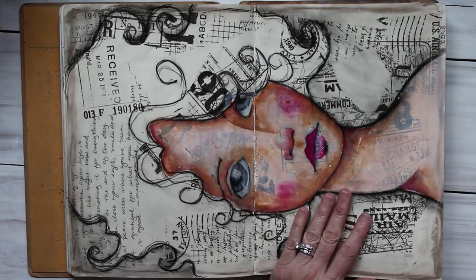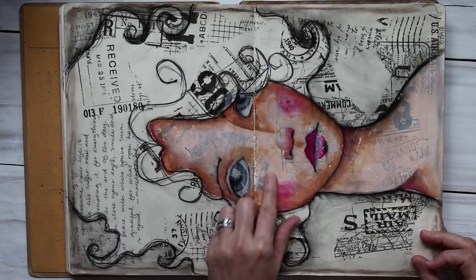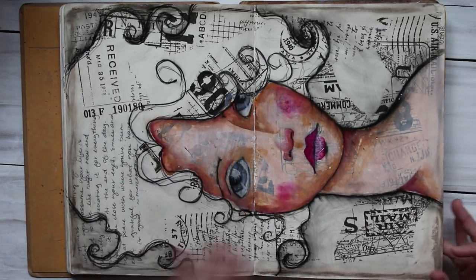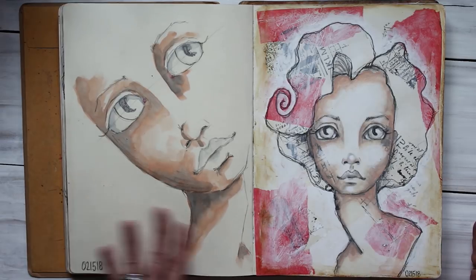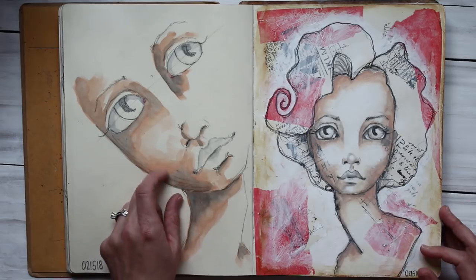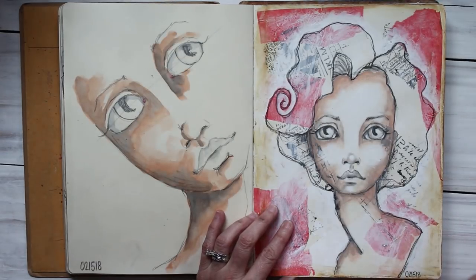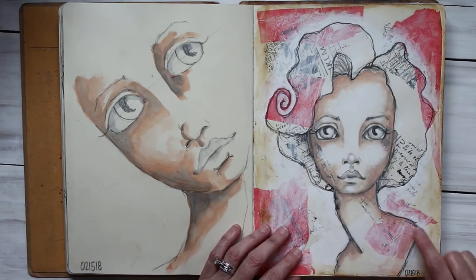I put Mod Podge over here, and some of it I sprayed over it as well. I followed instructions from somebody with some acrylic sealer spray, and that's when it stuck. When I don't spray it, it hasn't given me any trouble sticking. This one's been Mod Podged over — this was just a watercolor. I really like her, and I'll show you what I ended up doing — the picture I used for Instagram — I printed it out and reused this face.